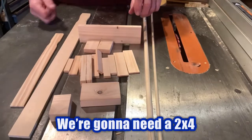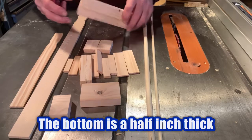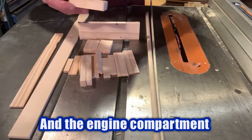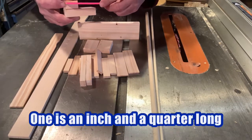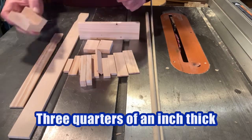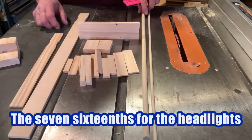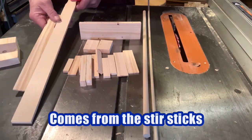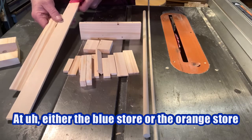For today's video we're going to need a two by four that I've already cut and ripped down. The bottom is a half inch thick and the two parts that make the cab and the engine compartment are two inches wide. One is three inches long, one is an inch and a quarter long and they're both three quarters of an inch thick. All the rest of this stuff is either the round bar for the axles, the 7/16ths for the headlights, and all the rest of it comes from the stir sticks that you can pick up at either the blue store or the orange store.